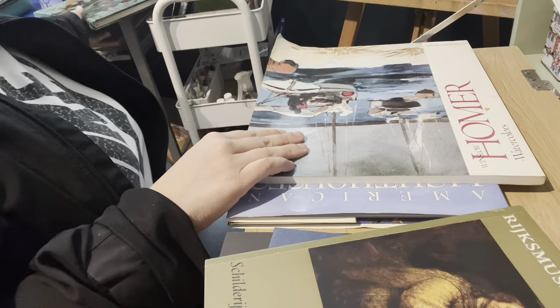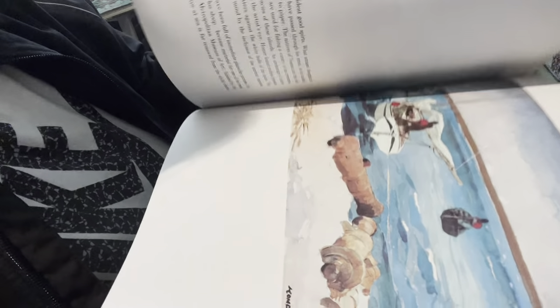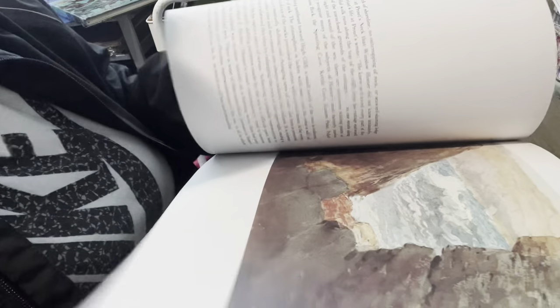Next is a Winslow Homer watercolors book. Like I said, I'm kind of getting into his paintings, so there's that.